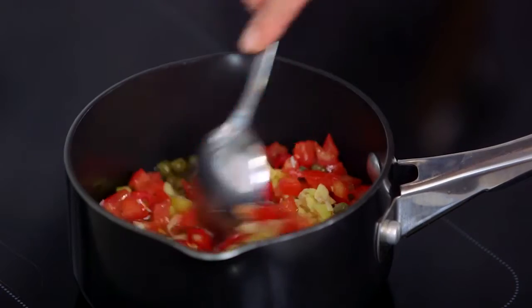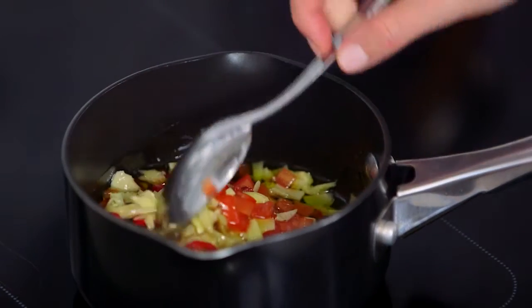Now we just let this heat up till it's really nice and warm and the oil is going to be infused with all these beautiful flavors that we've added.